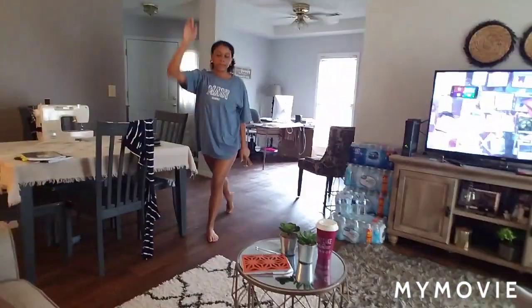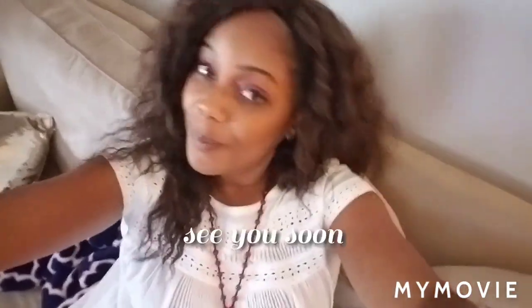Alright guys, we'll see you guys! I want to say bye — bye! In her new t-shirt that she's loving — Maui! Alright guys, have a wonderful night or day, bye!